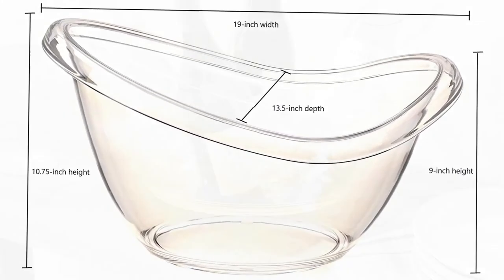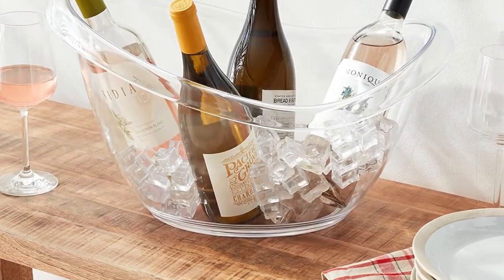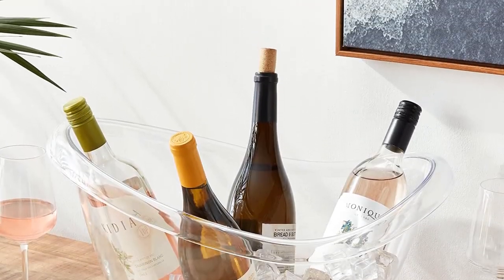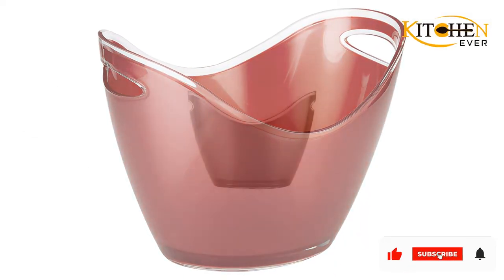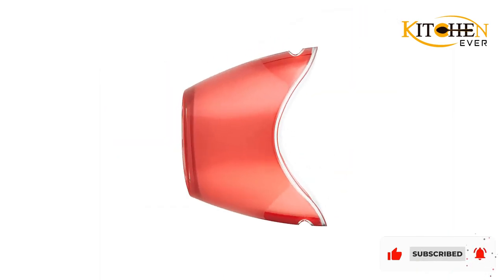Also, this tub is durable and can be used as an ideal gift idea for friends and family. Apart from the sophisticated appearance of this Prodyn tub, the ease of cleaning it is impressive. So, its design is a blend of functionality and luxurious appearance.